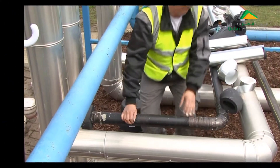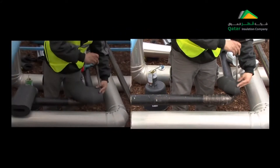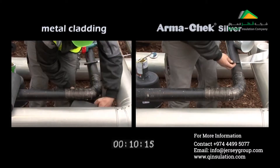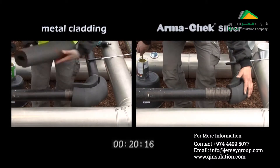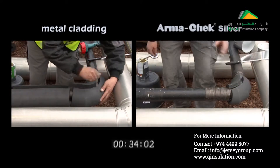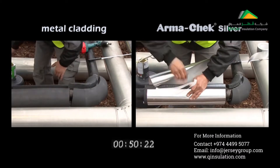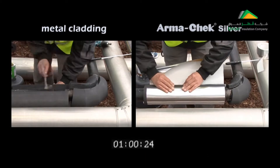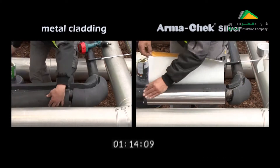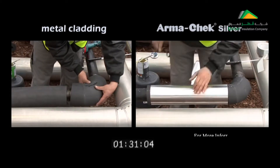Comparing the installation processes shows that Armacek Silver is a system which is both quick and easy to install. Thanks to ancillary products such as PSA adhesive tape, shaped pieces and pre-laminated tubes, Armacek Silver can be installed much more quickly and easily than insulation with a metal covering. And thanks to its attractive, unobtrusive appearance, it is also highly suitable for use in indoor applications.